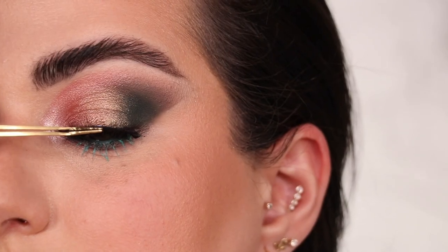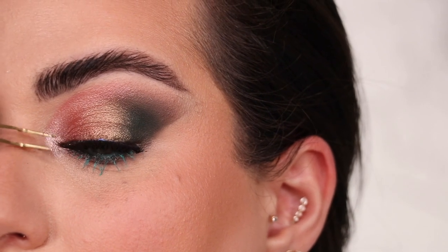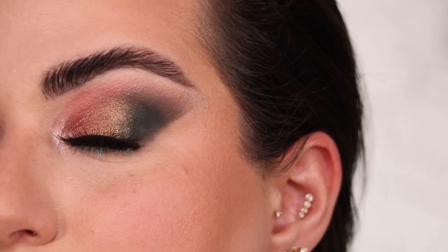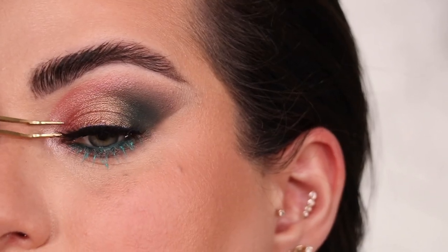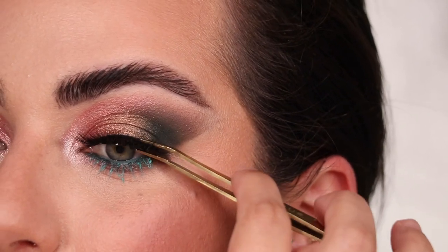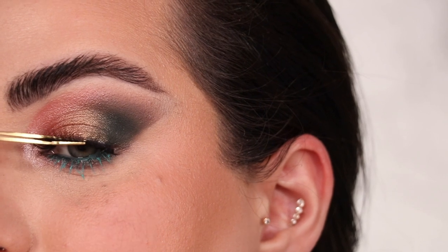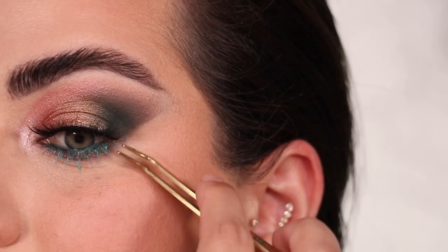With just a bit of mascara up top, I'm going to add lashes as well. The trick to lashes is to wait for the glue to get tacky — don't put lashes on while the glue is super wet because they just won't stick. I use a tool from Velour that I love instead of tweezers. These are Velour lashes in the style Serendipity. I really love pressing the band into my lashes so it looks tight with no gaps, since I don't love wearing eyeliner. This is look number five — lashes and all!